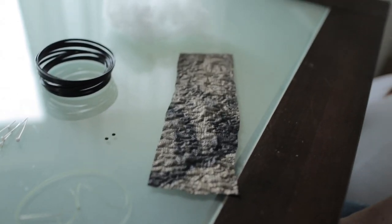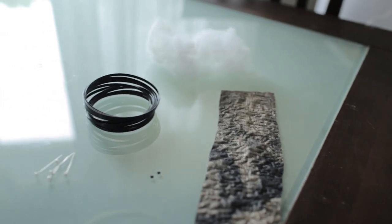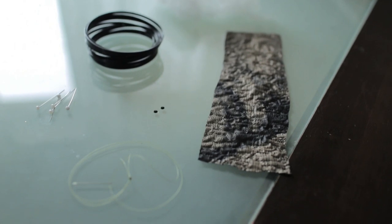You're going to need some 16 gauge wire, some snake print fabric. We bought about half a yard of this because we use it for the dress too. You'll also need some rhinestones, needles, thread, and pins.